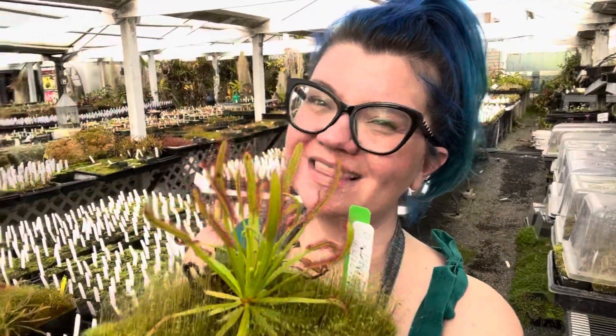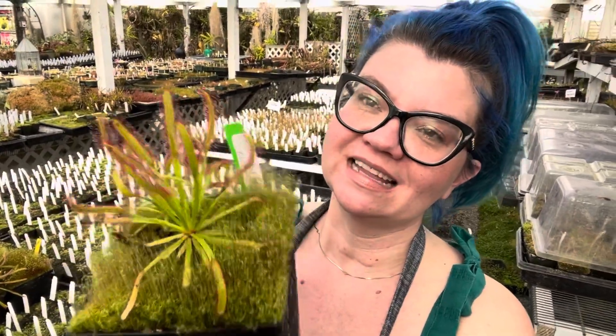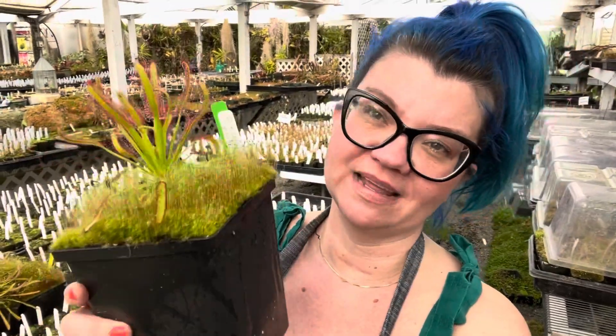But what if you've had your plant for a long time and it's not producing the dew? And you really want that because it's so beautiful. Well, that's pretty easy too — it's mainly a light issue. So more than likely, you just need to add more light. If you're growing it under grow lights, grow them closer to the light, move them up a little bit, or make the day length longer.